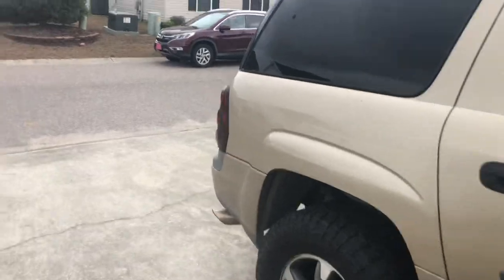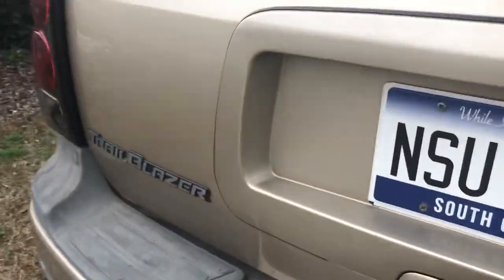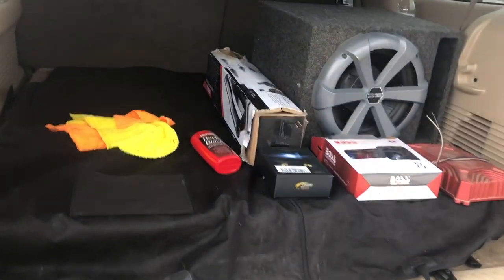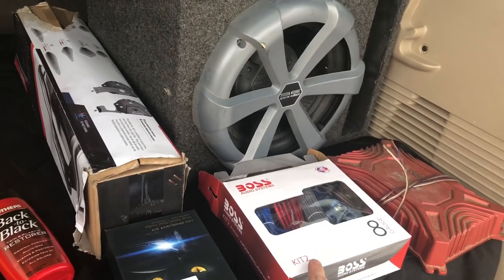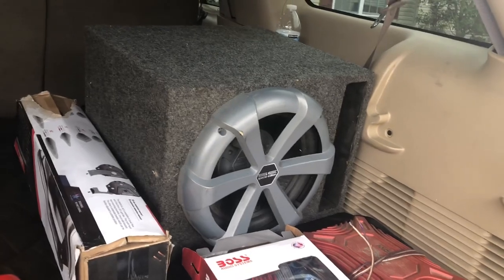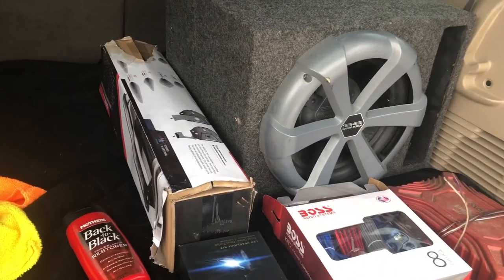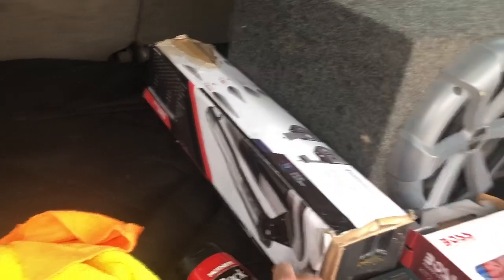Let me show you in the back what plans I have coming up. I have speaker wire — I'm going to be wiring up a sub and an amp. The same guy who helped me with the leveling kit gave me the sub and the amp, so I bought speaker wire to run that. I also have a light bar that I'm going to mount in the front.